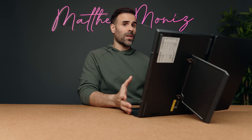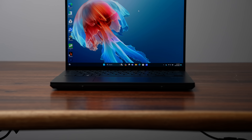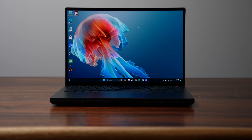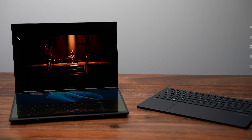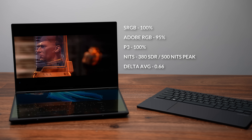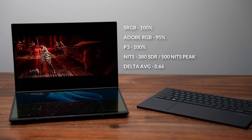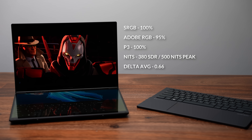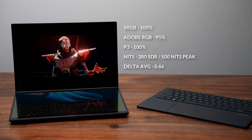These displays are absolutely gorgeous. We're talking about 2800 by 1800, 16 by 10 OLED displays at 120 hertz, with fantastic color accuracy, really good color gamut, and 500 nits of peak brightness. If you're using this for creative work or just to watch content, your eyeballs are going to sing with joy.